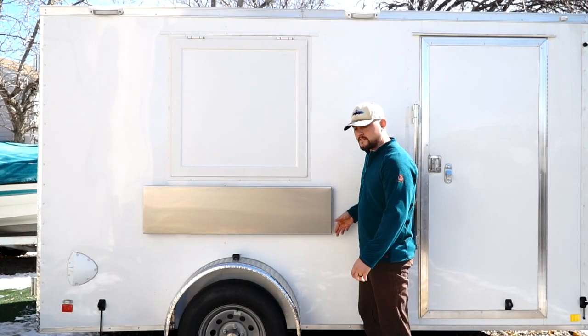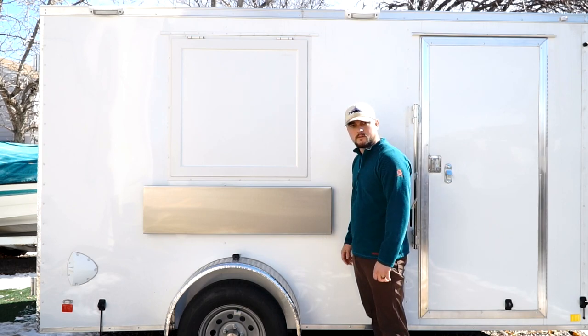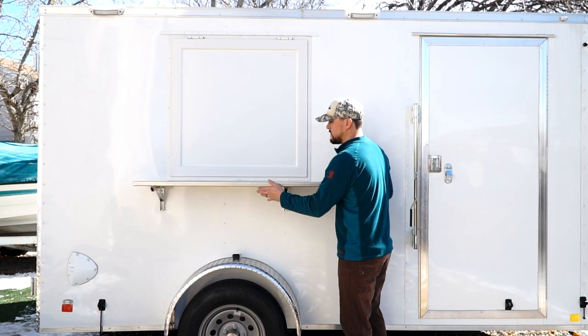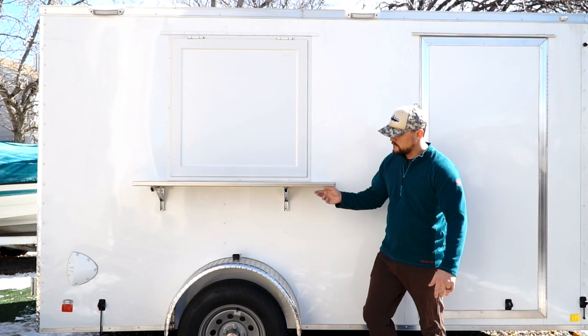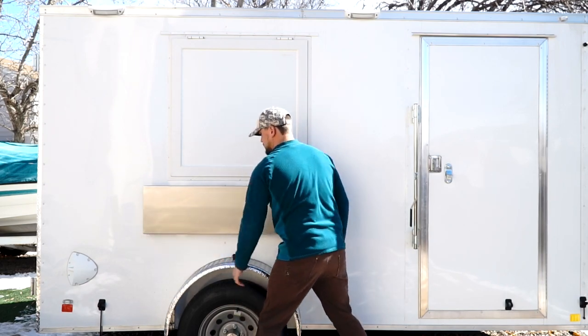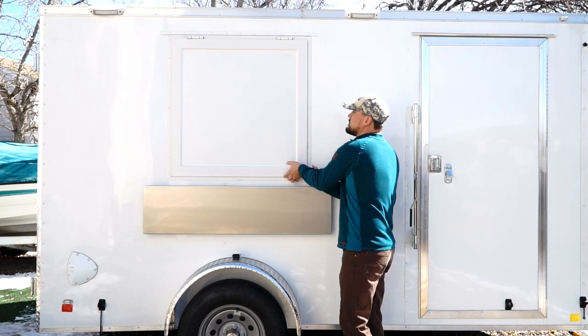That's a wrap on the serving shelf. This is a really nice shelf from JR Aluminum — I'm glad I went with this one. It folds up nice and easy, and breaks down super easy too. It locks into the trailer so it won't go anywhere as you're going down the road.